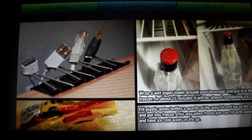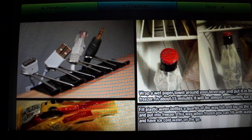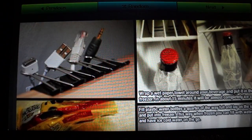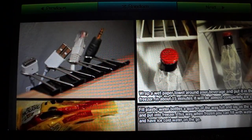Another one is to wrap a wet paper towel around your beverage and put it in the freezer, and in about 15 minutes it will be almost completely ice cold. That's something I really want to try, since I always found it annoying that you can microwave something and heat it up in two minutes, but you can't instant freeze something. So I'll have to try that out.